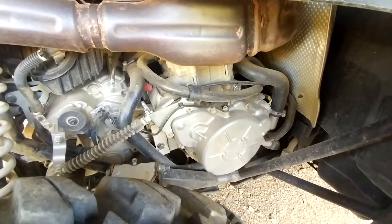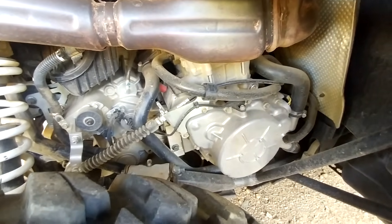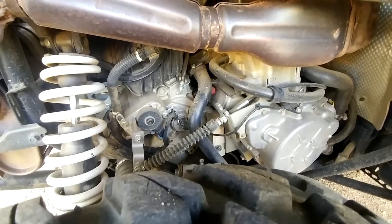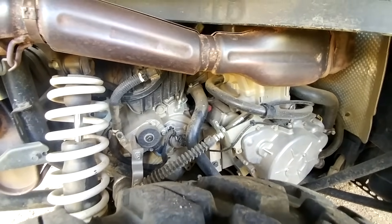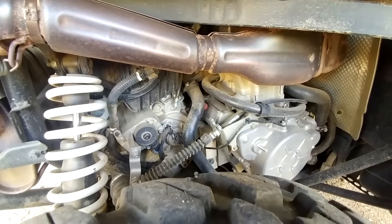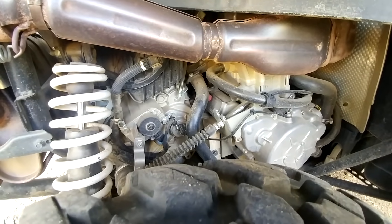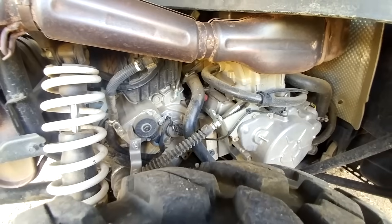I replaced the water pump once out of spec while chasing the overheating problem — pretty easy to do. I had the dealer check the valve clearances, which was super expensive — might have been a Ferrari! Fortunately they didn't need adjustment because the little adjustment cups cost another fortune. But some things you just have to bite the bullet and have done. Usually I don't use the dealer unless it's something I just don't want to deal with.